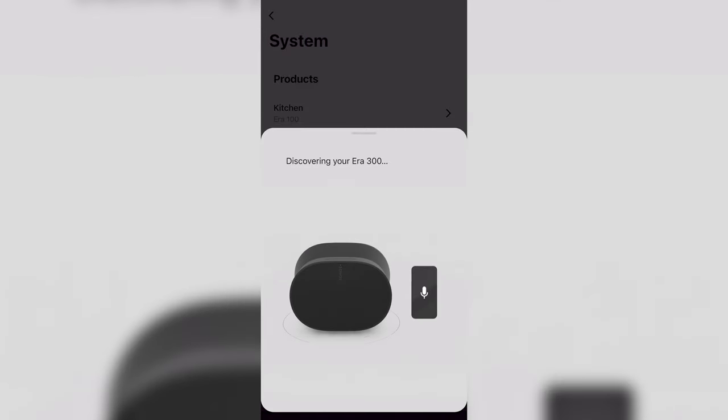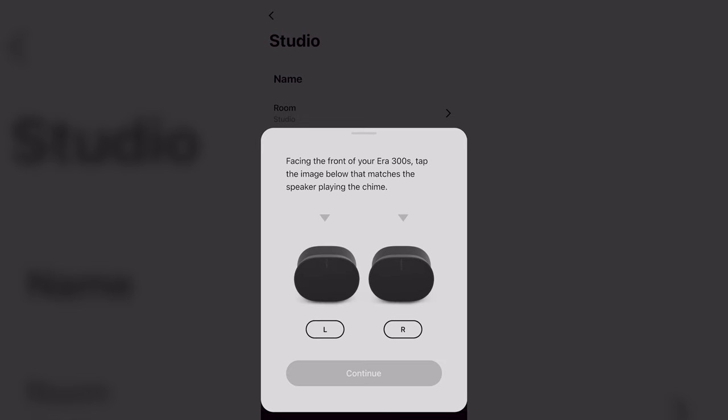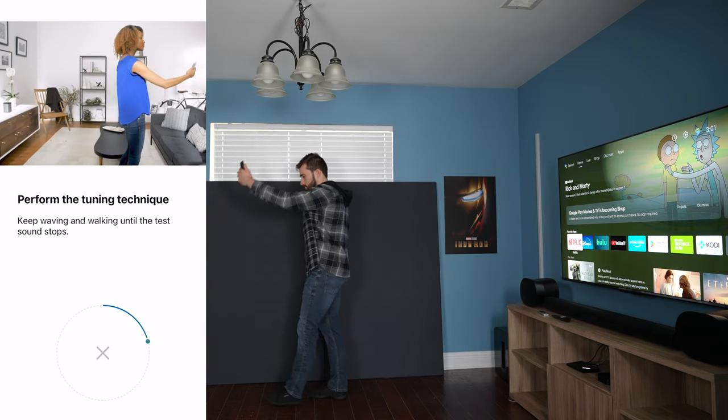The setup process for the ERA 300 is no different from any other Sonos product — it's super quick and simple whether you're connecting a single speaker, doing a stereo pair, or setting them up as surrounds. It should automatically pop up in the Sonos app and you'll simply follow the on-screen instructions. If it detects two of them, after you set up the first it will ask if you want to do a stereo pair. If you're looking to use them as surrounds, you'll need the Sonos product they will be used with already set up. I always run the TruePlay tuning process after everything is connected and placed permanently, and it's always a bit better when TruePlay is on.